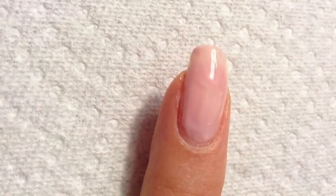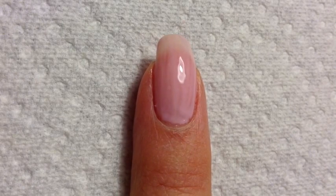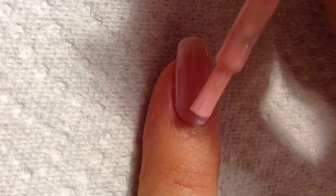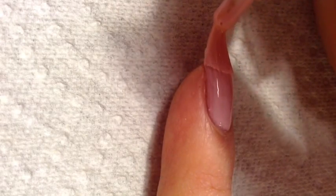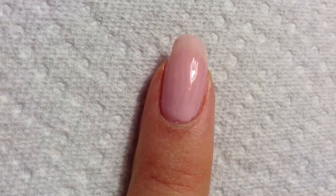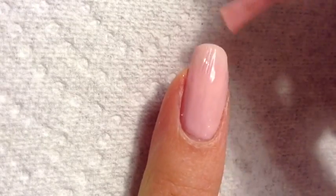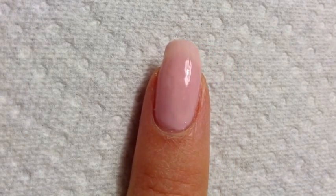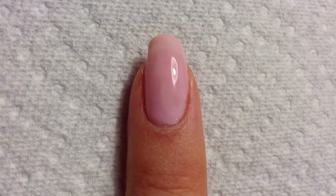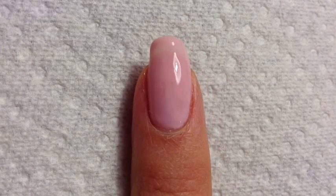Once you've finished applying, you can cure it under the light again. Then we're going to add a second coat. So now I'm going to add a second coat. This is the second coat cured and I still find it not opaque enough for my liking, so I'm going to add a third layer and I'll be right back.